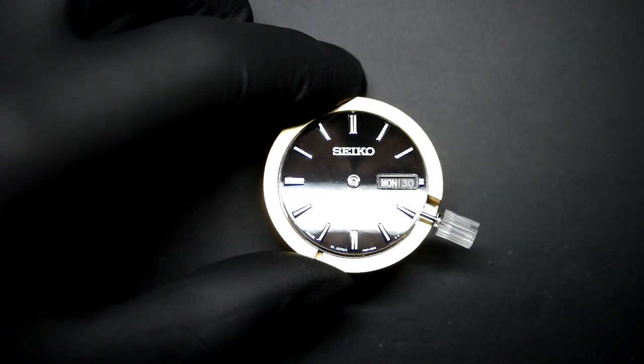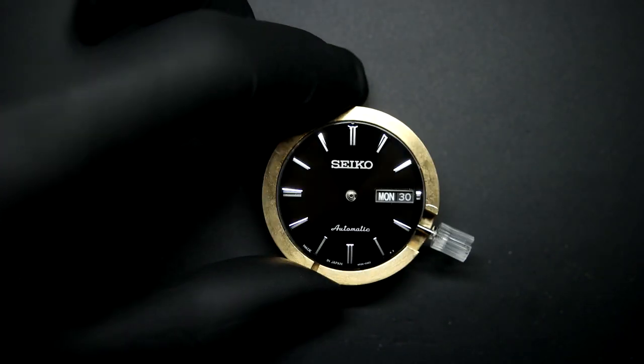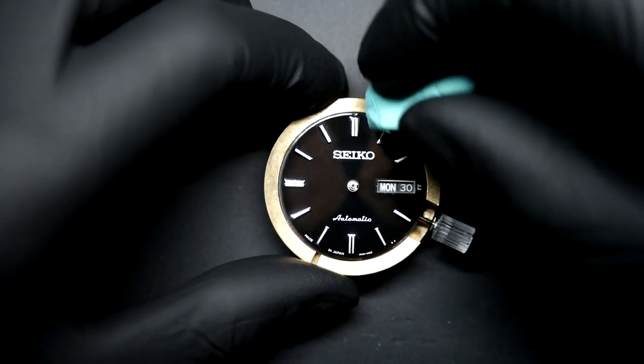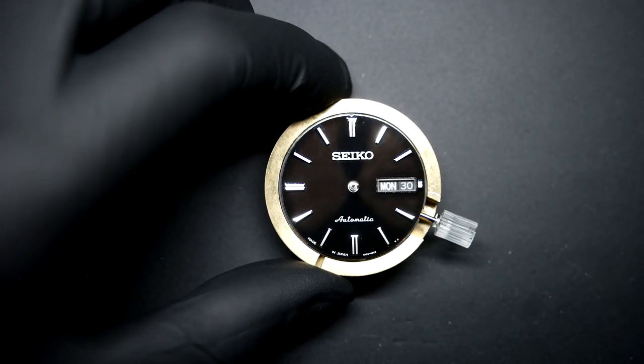That little dot there next to the six o'clock is on the dial — it is not a piece of dust because it won't come off. Obviously this is shining bright light onto a dial. When it's in the watch, you won't notice that — hopefully I won't notice it either, otherwise it will bother me. Right, let's put the hands on.